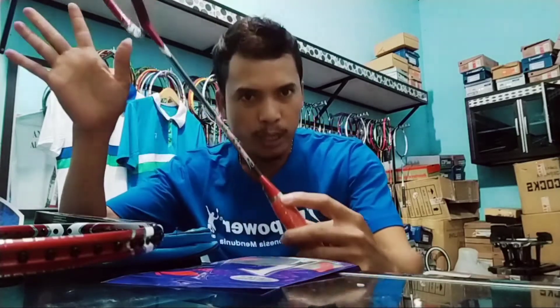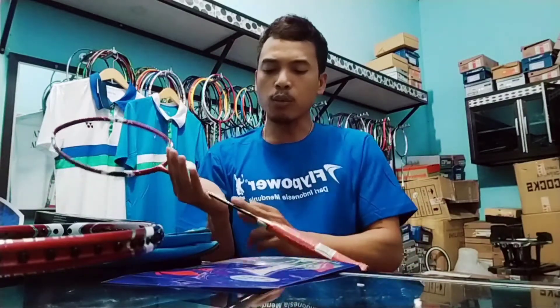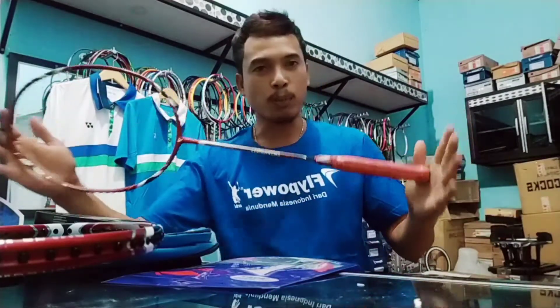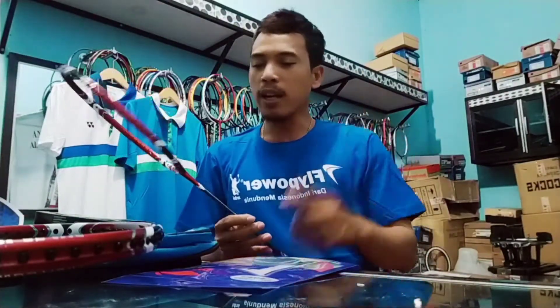Di sini ada tulisan 30 LBS — raket ini mampu ditarik dengan kekuatan 30 LBS. Sekarang gue mau cek batang raketnya. Karena banyak raket KW beredar, di sini tulisannya 30 LBS dan kita tarik ke mesin supaya tidak melewati batas. Di Alan Sanjaya Spot 3, alhamdulillah, kita tidak pernah menjual barang KW — semua barang original dan bisa dipertanggungjawabkan.